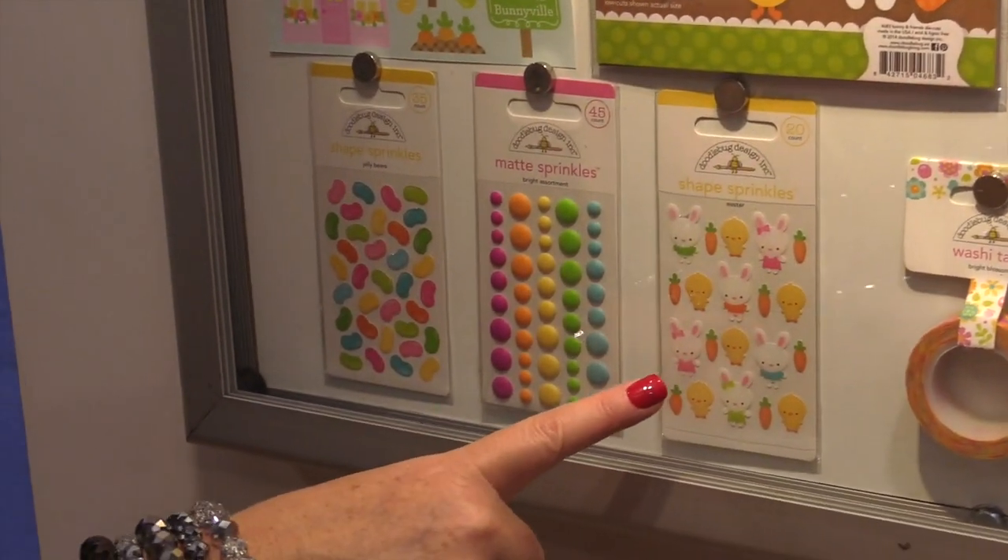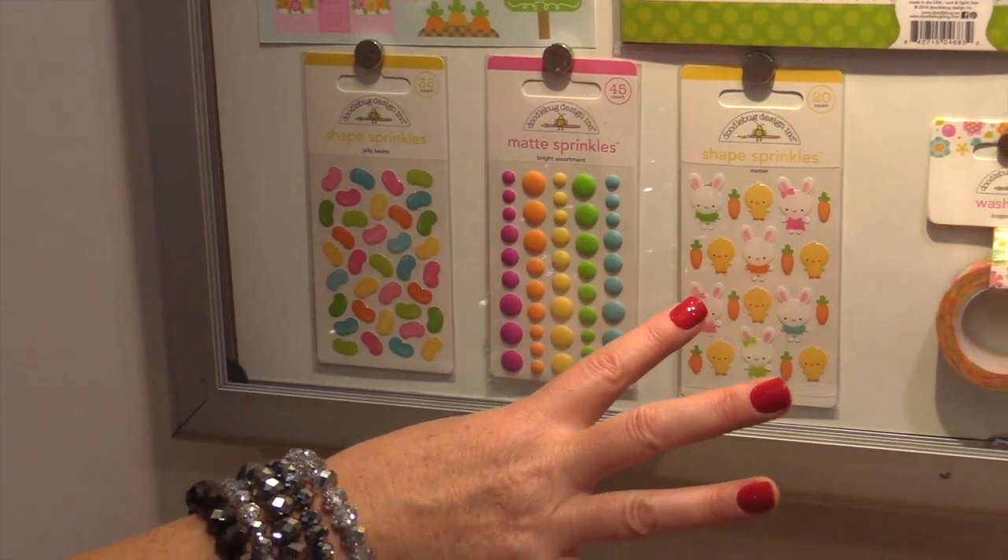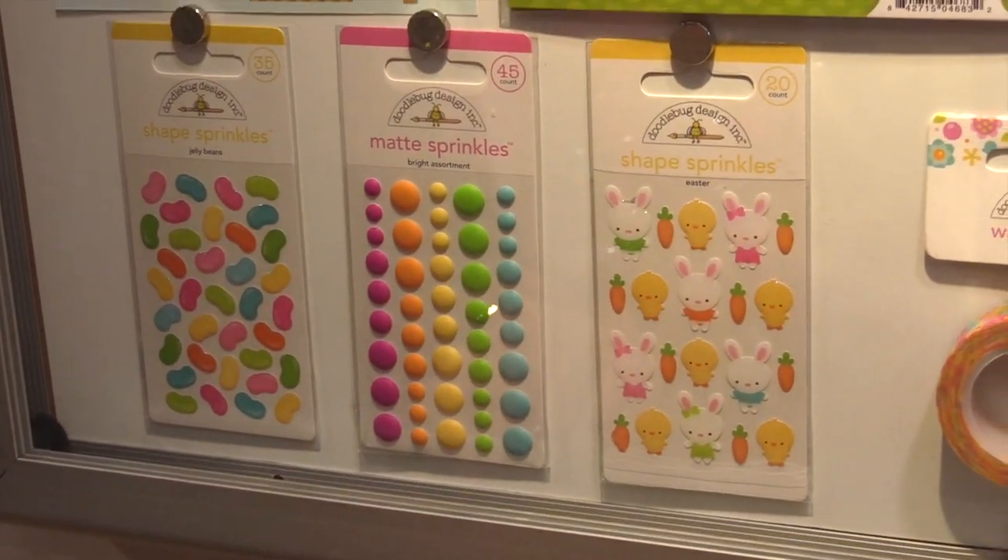They have the shape sprinkles, which are the epoxy stickers. They have bunnies and chicks and look at those adorable little carrots.